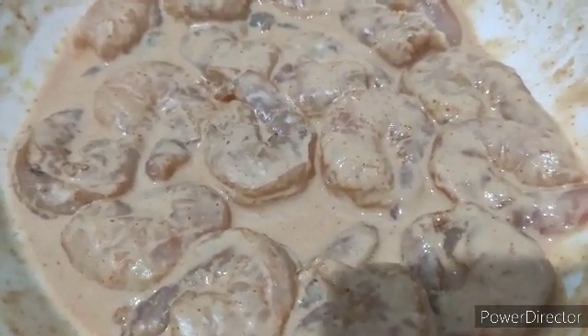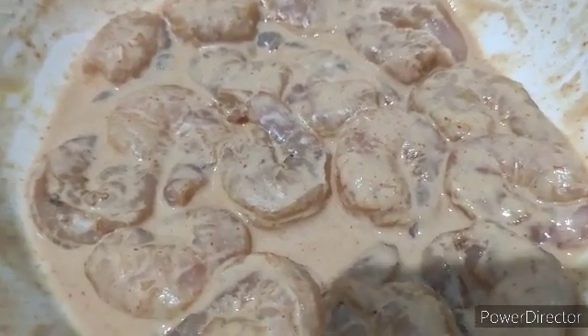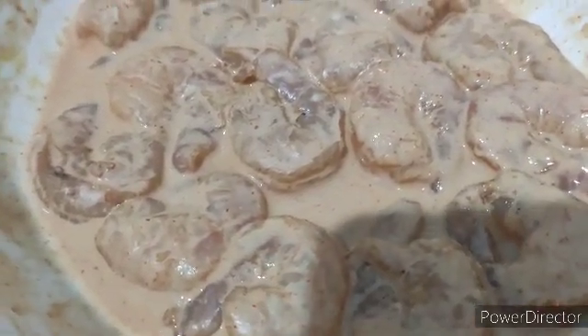After one hour, the prawns are very well marinated. Now I am going to fry them. I have added the prawns to the oil — we're going to fry them till they are crisp.